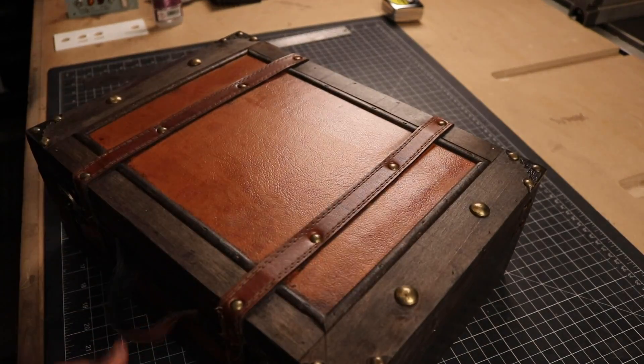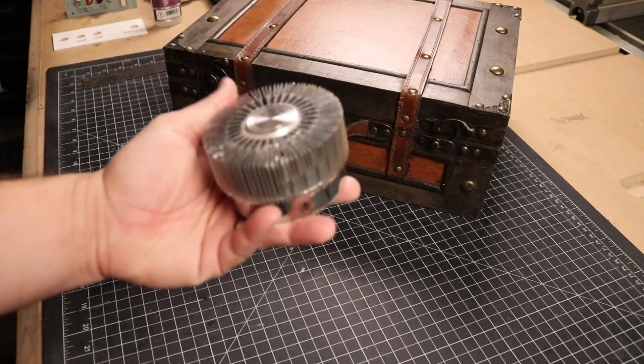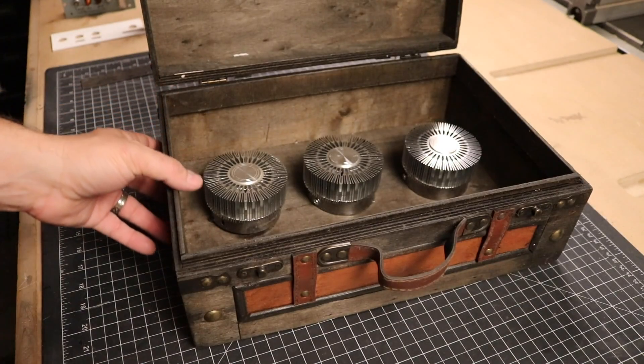We got this idea when I saw this vintage trunk on Amazon and picked it up, remembering that I had three of these really weird cylinder heat sinks that I thought would look really good inside. At least I think these were heat sinks — they did have LEDs in them, so if you know what they are, please put that in the comments below. Either way, the combination of both seemed like the perfect sci-fi prop.